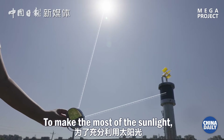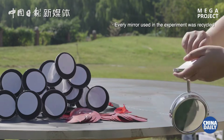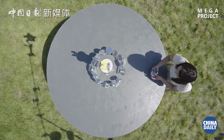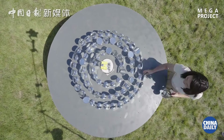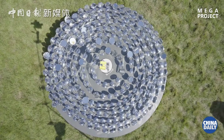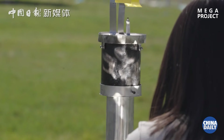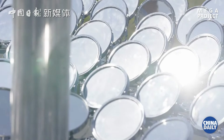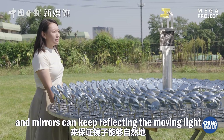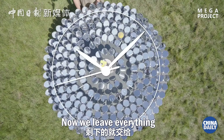To make the most of the sunlight, we need every mirror to concentrate the reflected light on the can. The sun keeps moving, so we need to adjust the platform and mirrors so they can keep reflecting the moving light onto the surface of the can. Now we leave everything to the sun and time.